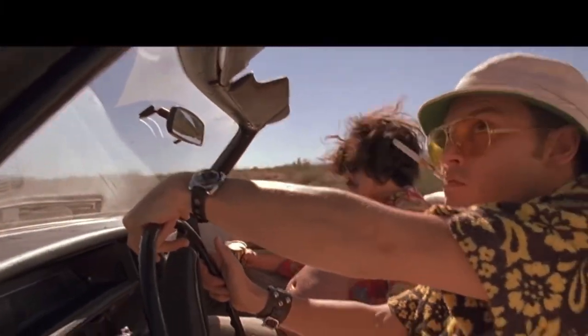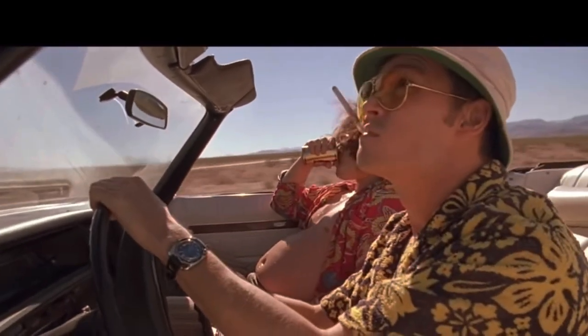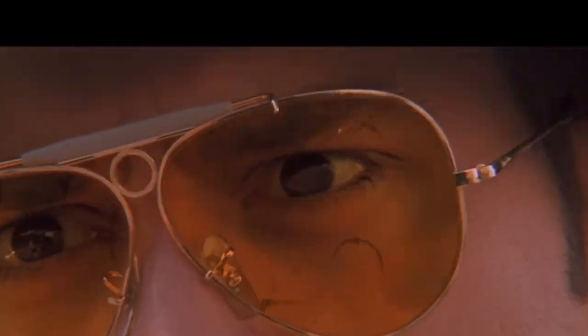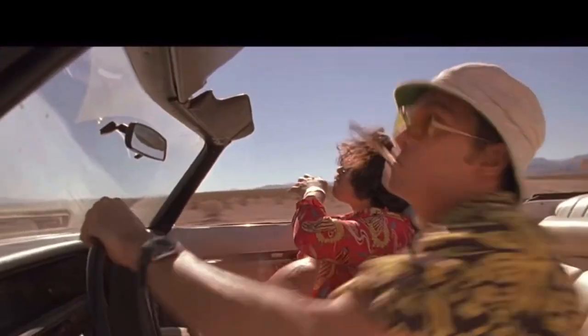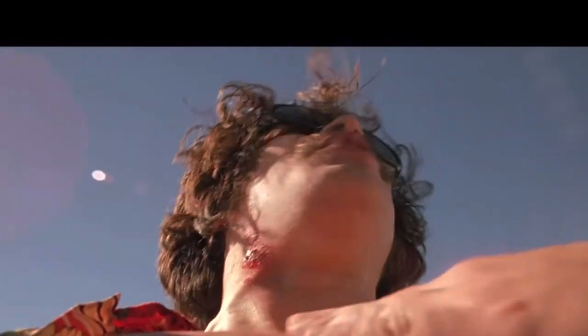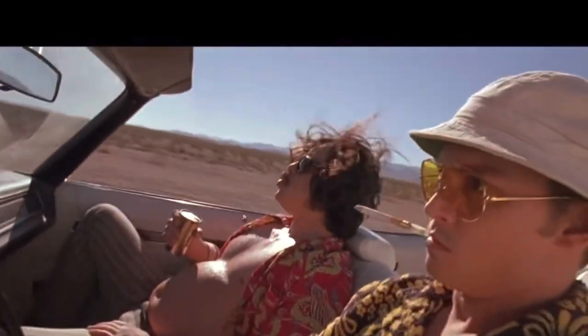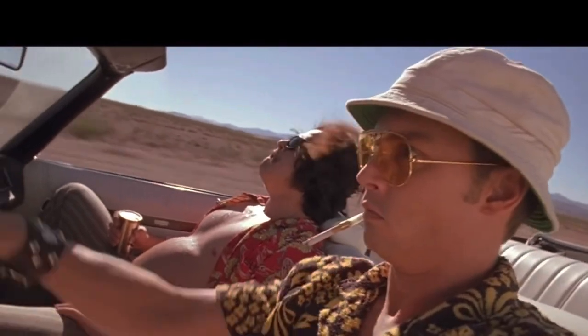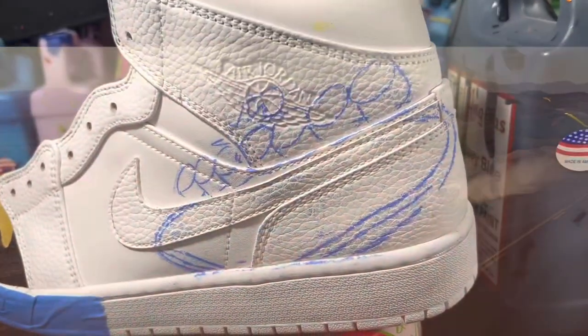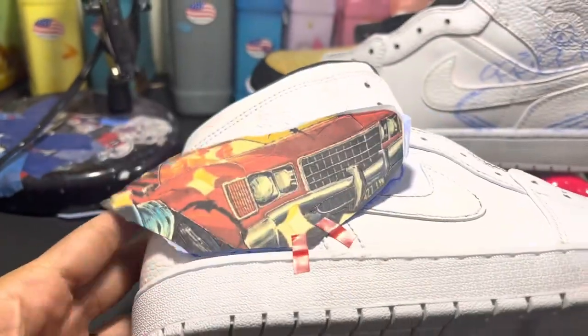Greetings fellow customizer. Today I am uploading part two of two of the Fear and Loathing in Las Vegas custom Air Jordans. This custom pair was very difficult and very complex at times, and I am very grateful that the collector gave me a lot of freedom. I am very pleased with the finished product. If you like watching these videos, be sure to like, share, and subscribe, and leave a comment down below as to what you are currently working on.